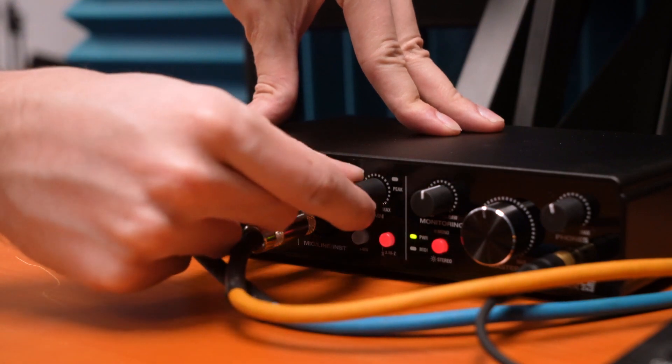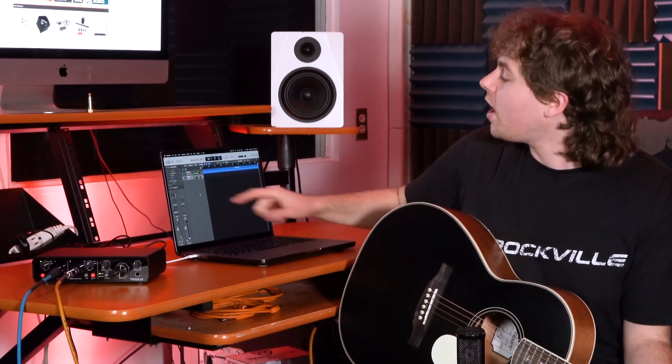Now if your guitar is an acoustic-electric like this one here and it has a quarter-inch output, you can also expand this setup by plugging your guitar into another channel on your interface. To do that, I'm going to take a quarter-inch instrument cable, plug one end into the guitar, then plug the other end into another channel on my interface. You'll also want to be sure that the volume on your acoustic-electric is turned up, and then you can raise the gain knob on input 2. Now I have a nice blend between the microphone and the guitar directly plugged in.